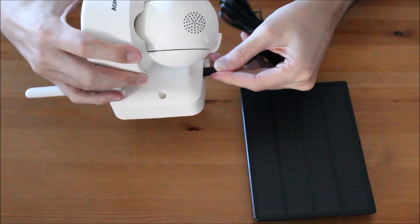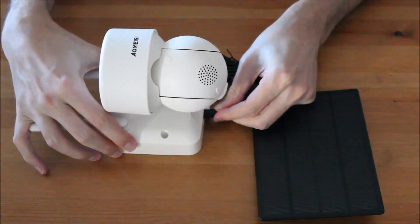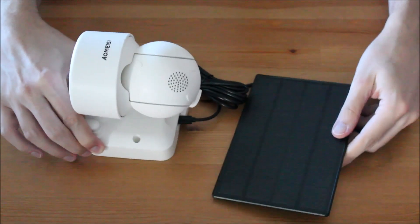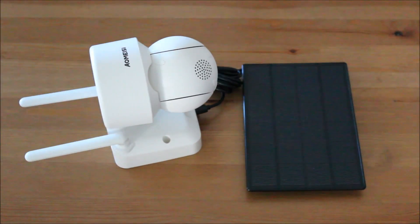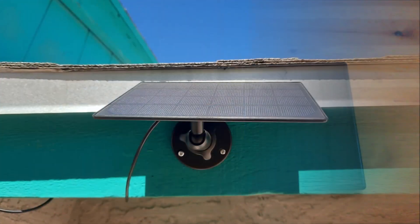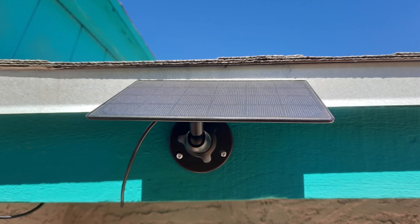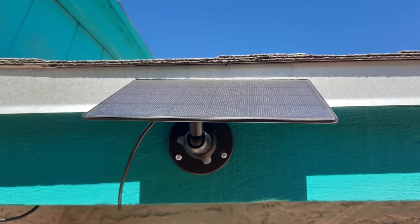If you want to use the solar panel, you just have to plug it in. Installing the solar panel and the camera is very easy and only takes a few minutes.